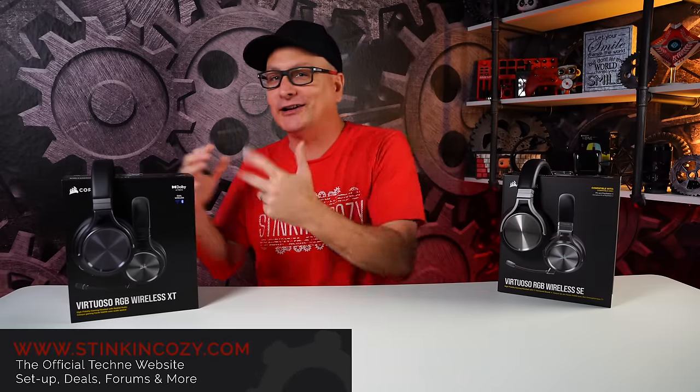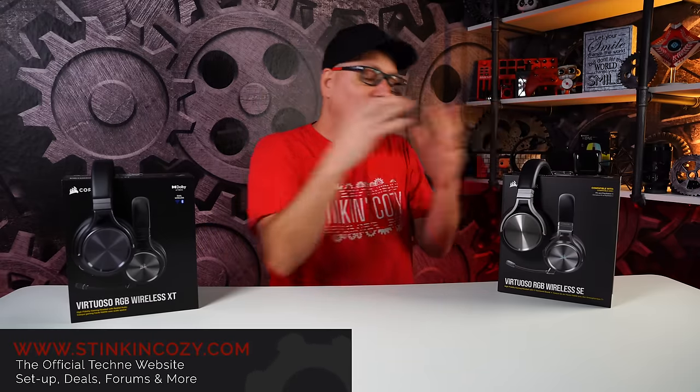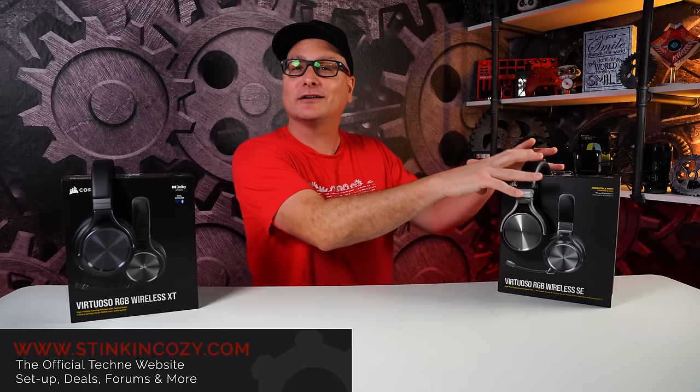We're going to answer all those questions. Number one, is the headset worth it standalone? Number two, how does it stack up or what's different compared to the older versions of the Virtuoso? Let me tell you, we're in for a treat here.